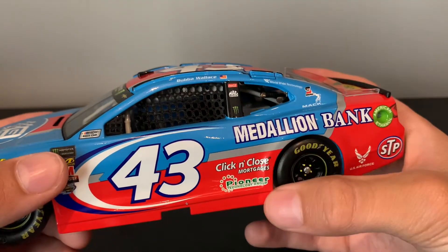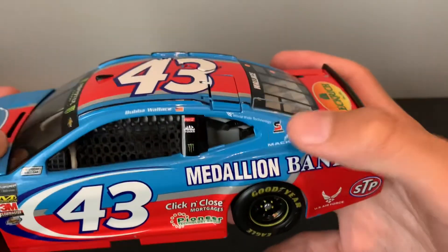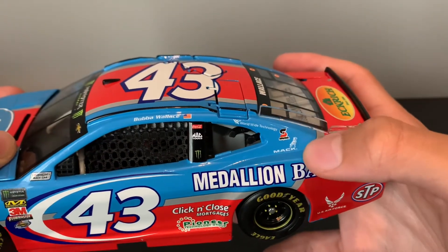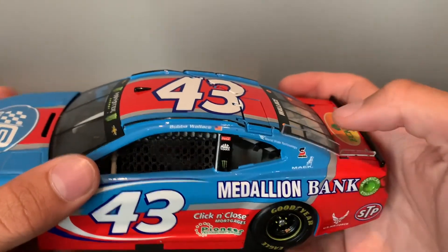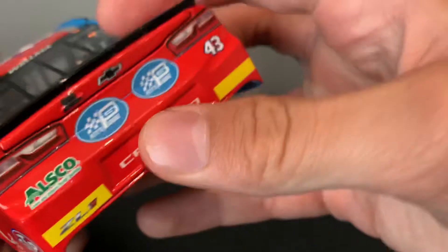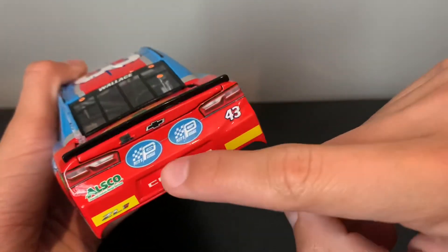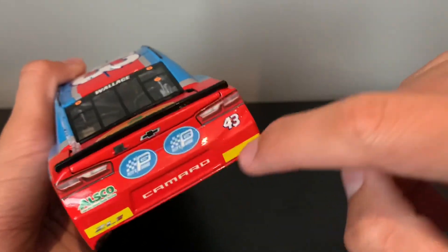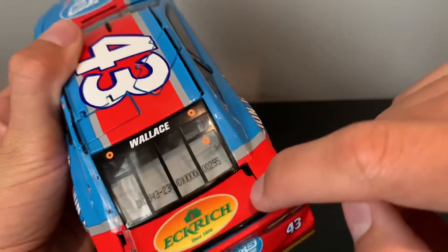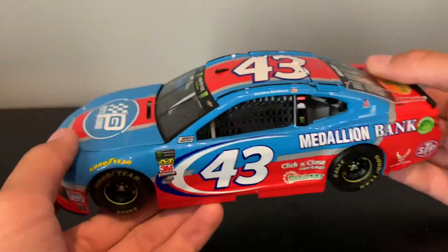Snuckle, Rookie of the Year, Cook and Clothes, Pioneer, 43, Medallion Bank, SDP, U.S. Air Force, Worldwide Technology, and something else. Bubba Wallace, Monster, Coca-Cola, American Ethanol Fuel. Petty's Garage, L-Scope, the Rookie Stripes, ZL1 Camaro, 43, Chevy, Anchorage. Wallace, 43. And that's it.